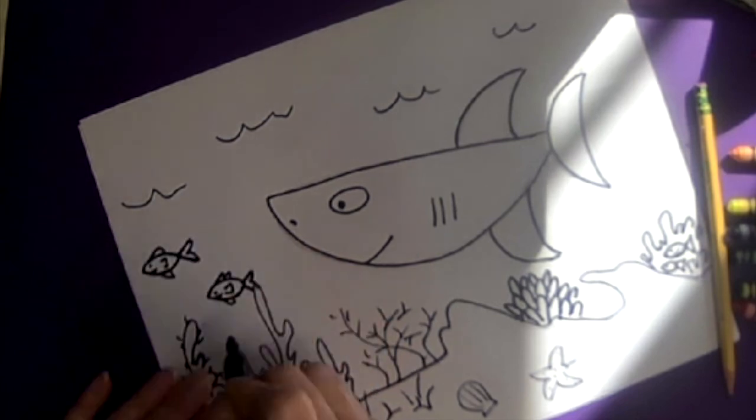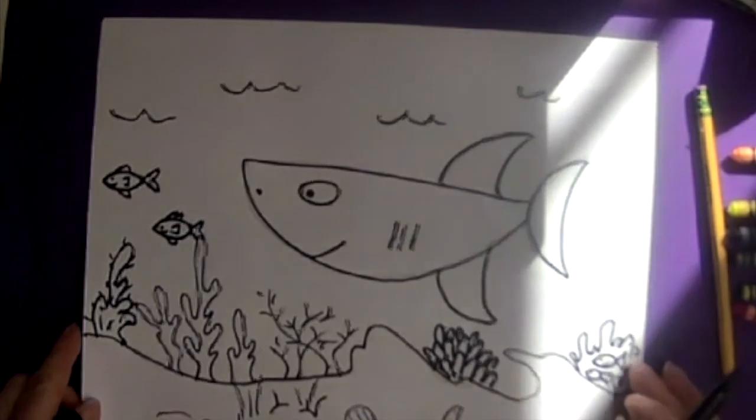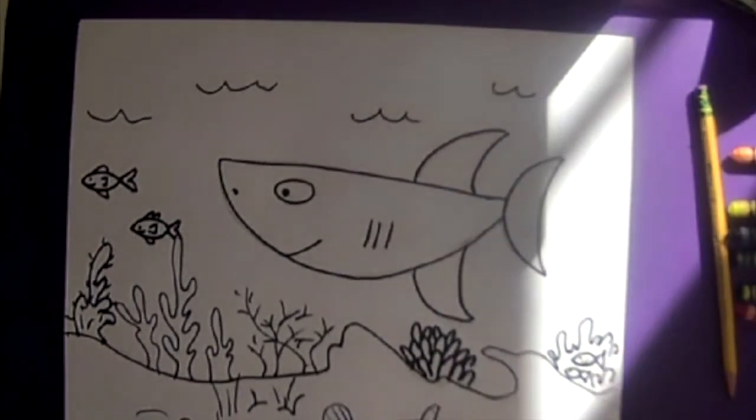And I usually add a little quicker on the side. So that's how you make your basic shark picture, and then we're going to color it in — I'll speed it up while I color it in.